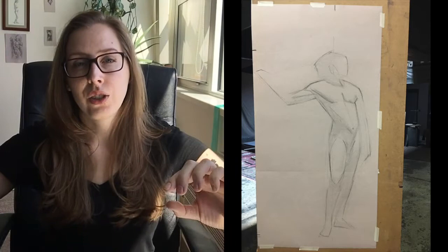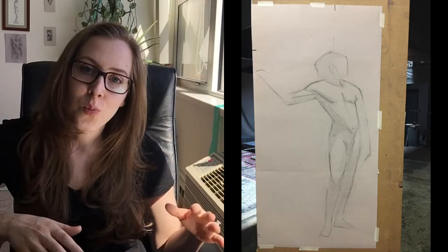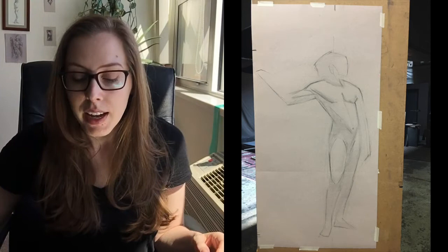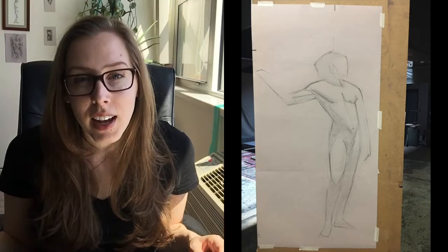One thing I like doing is making sure the gesture doesn't look more up-and-down than it is. There's a tendency to get the figure looking more straight up and down rather than the relaxed or dynamic movement a person would actually hold. So I'll look at the whole negative shape on the left side and the whole negative shape on the right side of the figure, compare that to my drawing, and make sure where the negative shape cuts into the body is as dramatic as it is in life — really looking at the whole entire figure.